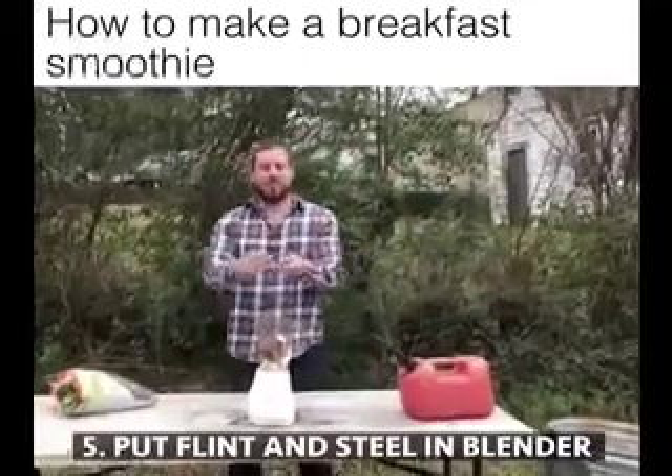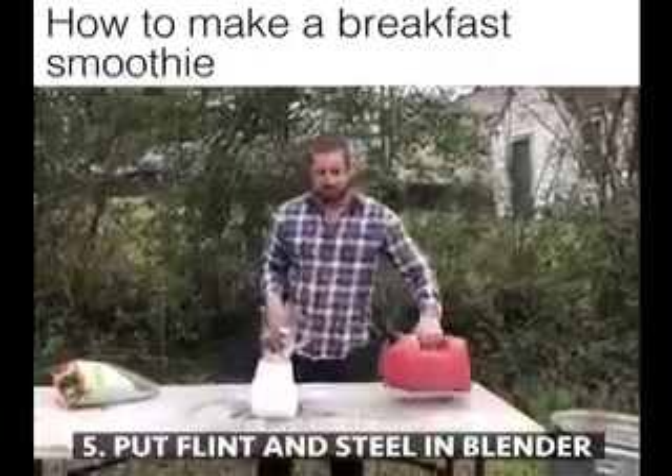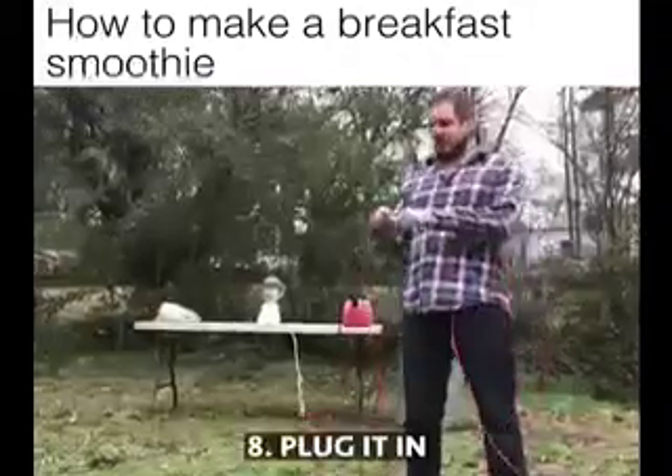Then take some flint and steel, put it in the blender, then add some gasoline, then set it to chop, then plug it in.